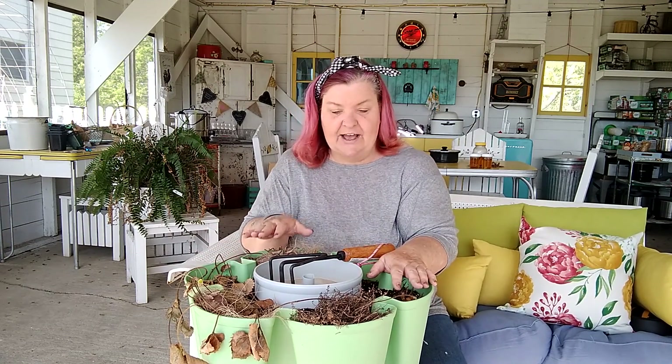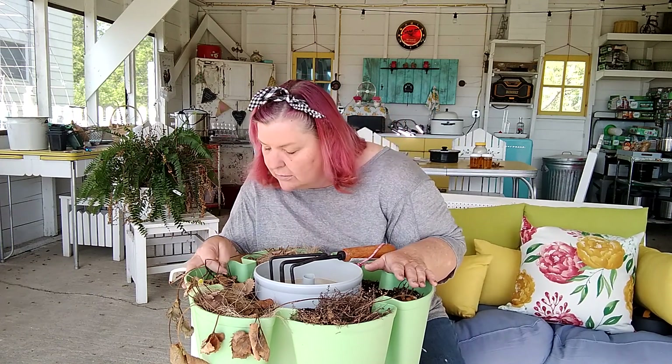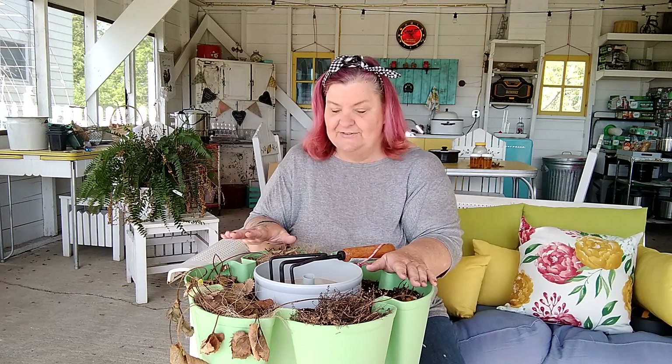We overwintered this here in the summer kitchen. We covered it, trying to protect it in hopes that the strawberries would come back this year, but it was a no-go. I might have one strawberry that might have survived.